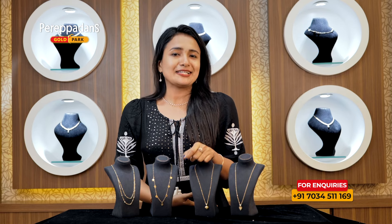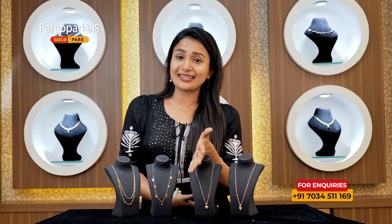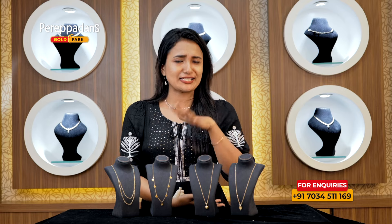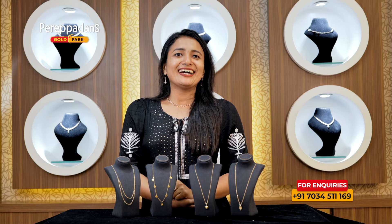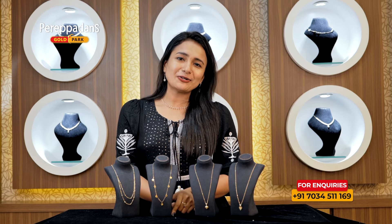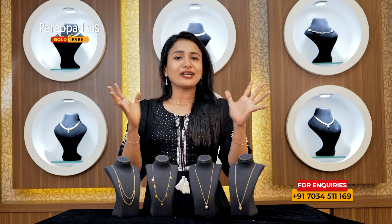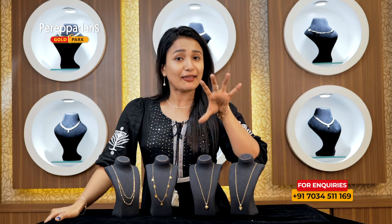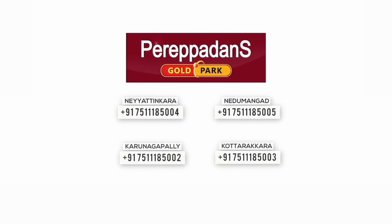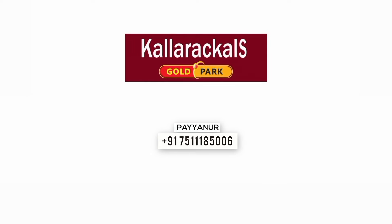If you have any questions or inquiries, please contact us. We've got a lot of different collections here. Some of you have come to our showrooms. There is a showroom in Coloracles Gold Park. Bye!